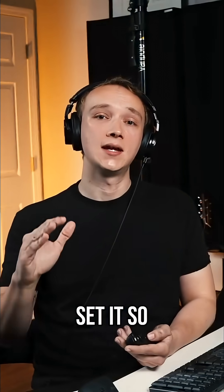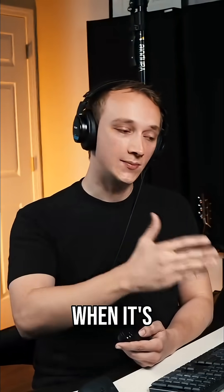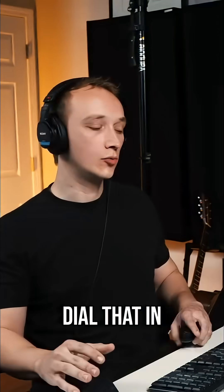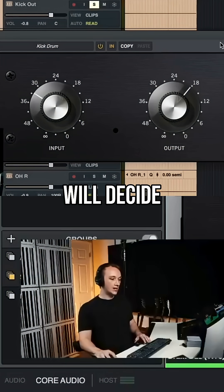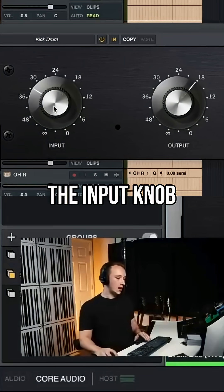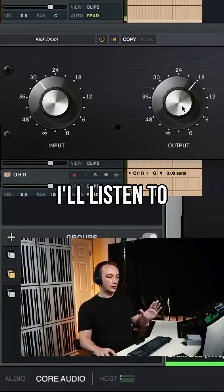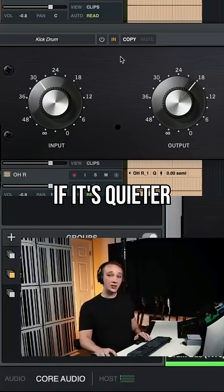In this case, I'll try to set it so that the output level matches the level when it's bypassed. So let me dial that in really quickly here. First, I will decide how much compression I want by manipulating the input knob. And then I'll listen to it bypassed to see if it's quieter.